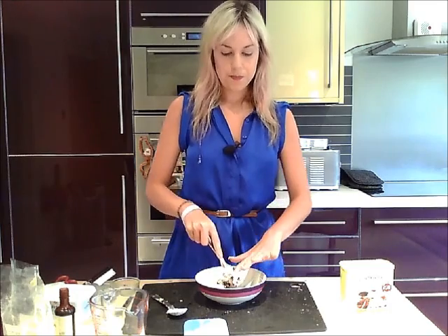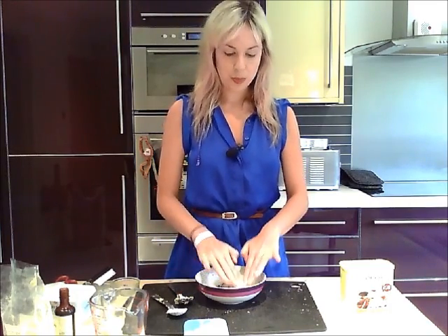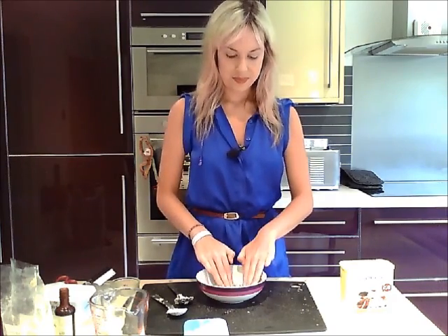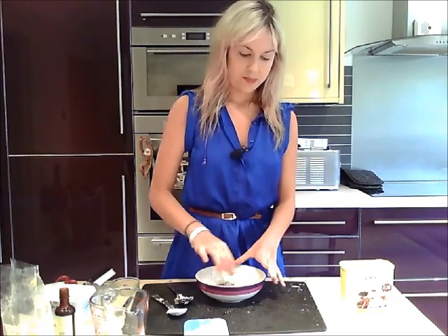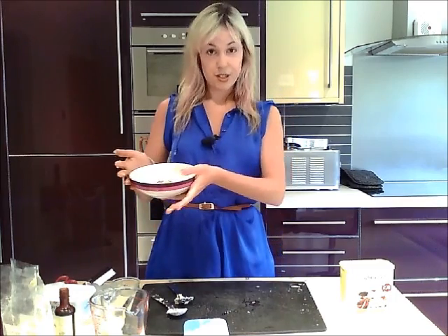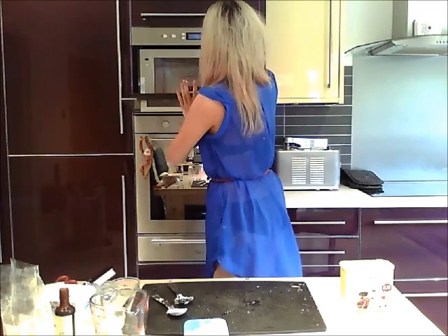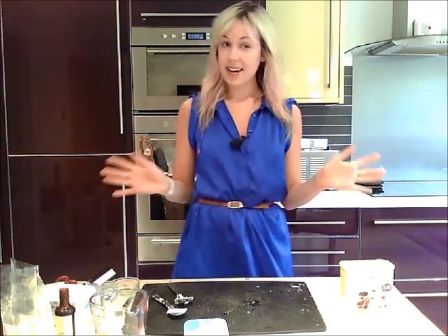Using your fingers, squeeze it all down to the bottom of the bowl so it looks like one large cookie. Then just throw it in the microwave, and it's as easy as that.